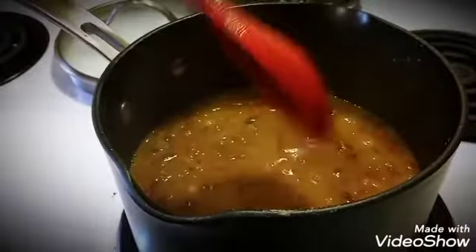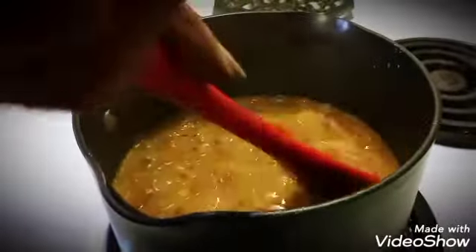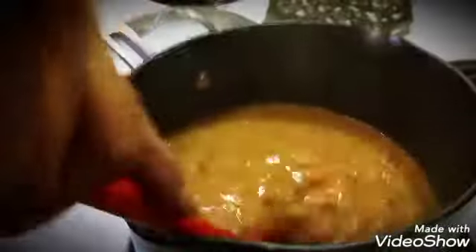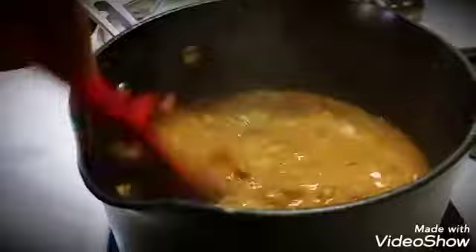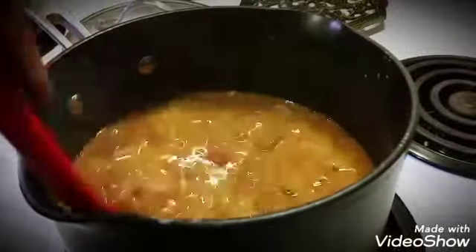See how creamy that has gotten? What you can do is smash up some of the beans right in there — that is what makes it so nice and creamy, giving it not a watery consistency but more of a creamy consistency. Just smash up some of those beans.